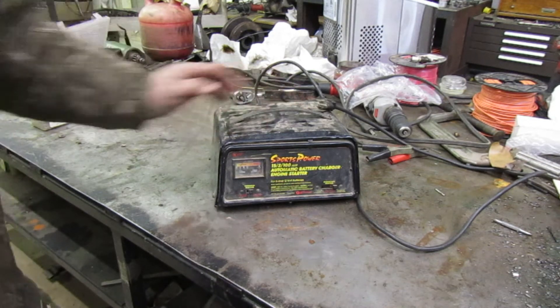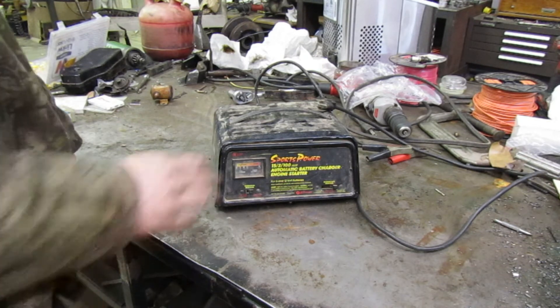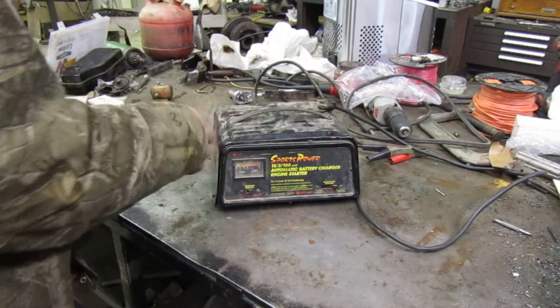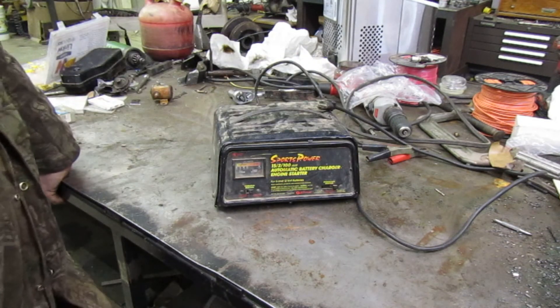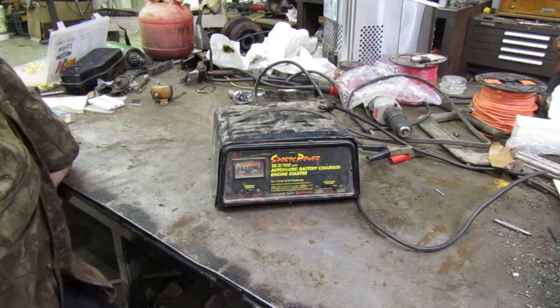The problem I'm having with it right now - if you don't remember the video where I was working on the Craftsman - for whatever reason this crapped out on me and it quit working while we were working on it. I put my hand over it, it wasn't hot. I felt the sides of it, it wasn't hot, but you plug it in and there's a fuse inside that keeps on blowing.